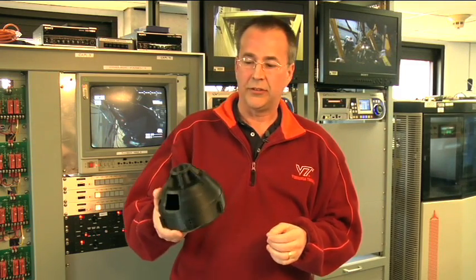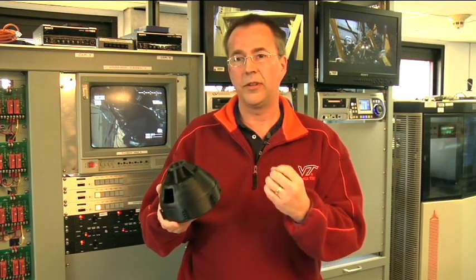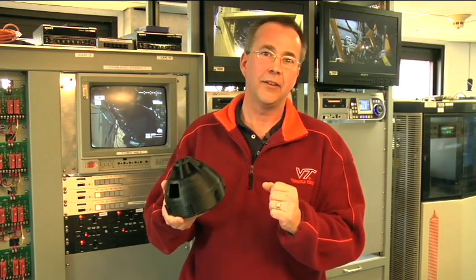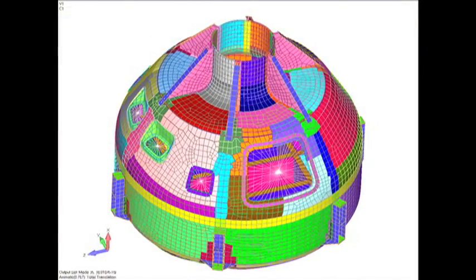The vehicle is a crew module. It sits on top of the rocket, launched into orbit, so there are launch load cases that we have to consider. A load case is an event that applies forces to the structure — be it pressure and acceleration due to launch, the weight of the vehicle, or the weight of the people inside it. So we have numerous load cases.